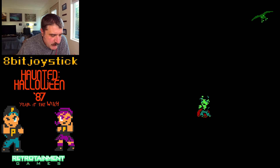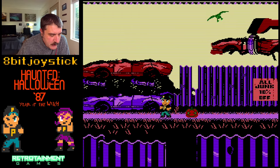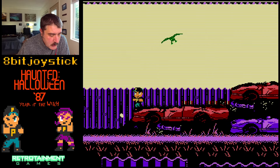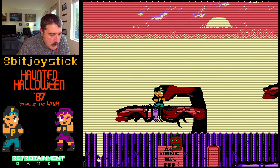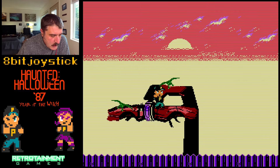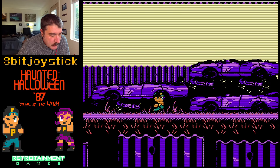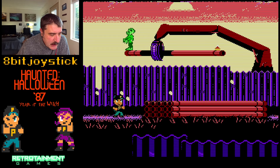I am thinking about backing the digital version — so I get that ROM. $15 for the digital versions of three games — that is a bargain. Disclosure: the developer sent me a copy of the demo. But this is my honest preview. I'm having legit fun, and I'm thinking about backing this for $15.